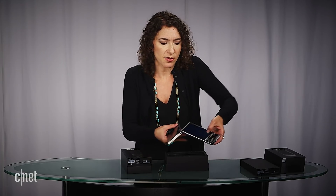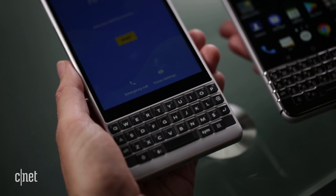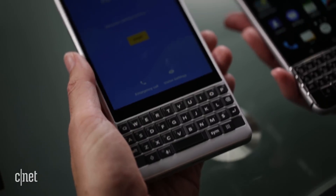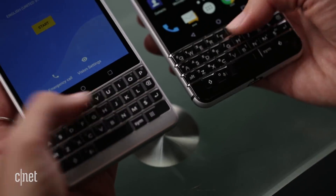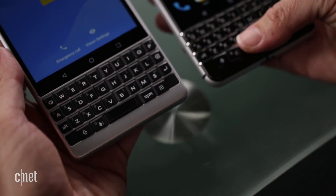The keyboard buttons are larger — BlackBerry Mobile says they're 20% larger on the Key 2 — and they lose the glossy coating from the Key 1. That should make them grippier. Running my thumb over both keyboards, I feel a lot more separation with the Key 2, which is what you want when typing by feel, so you can identify the edges of those keys. Otherwise the keyboard looks fairly similar.